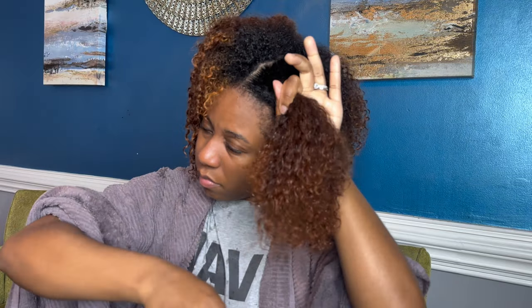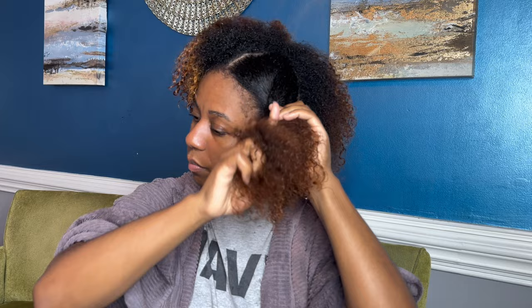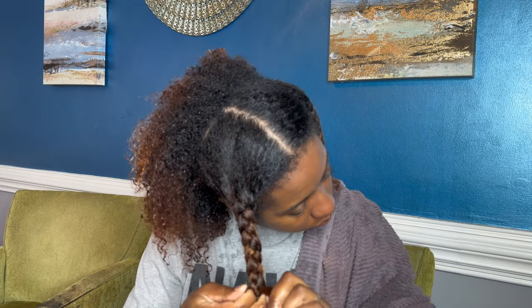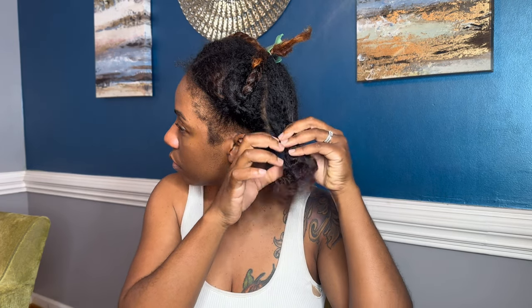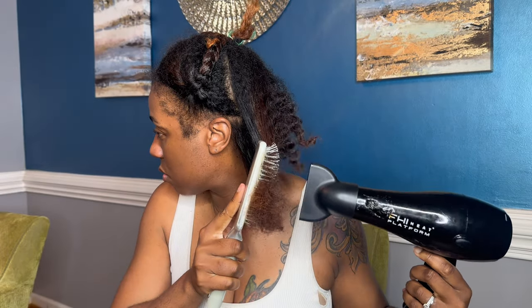I was a hairstylist for 17 years, so me combing my ends was not rough at all — it may seem rough to you, but it's not. I like to section my hair into fours when I'm blow-drying, and I highly recommend this to you as well, especially if you want to do a professional silk press at home. It still is a little damp right now, but I just like to stretch it out a little bit.